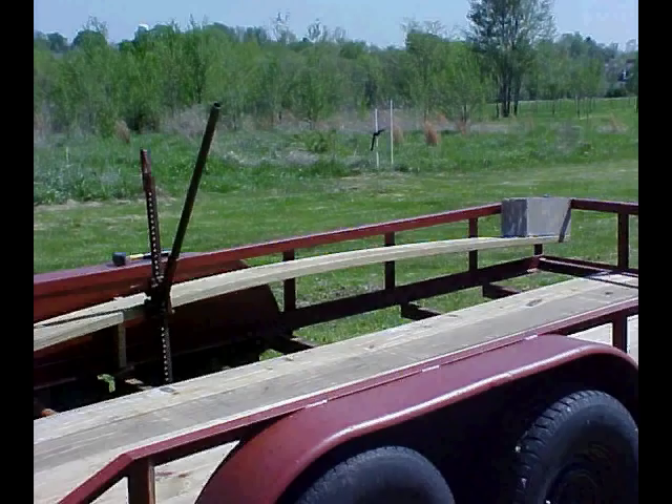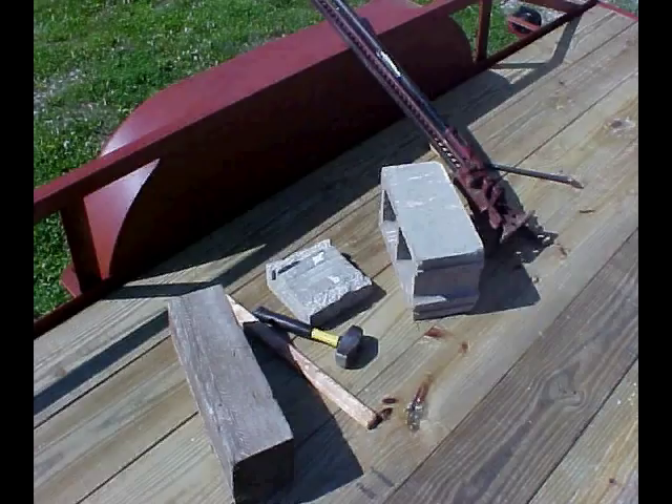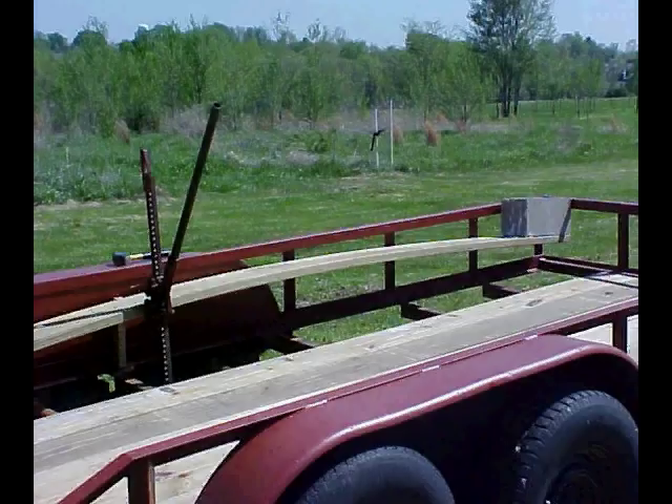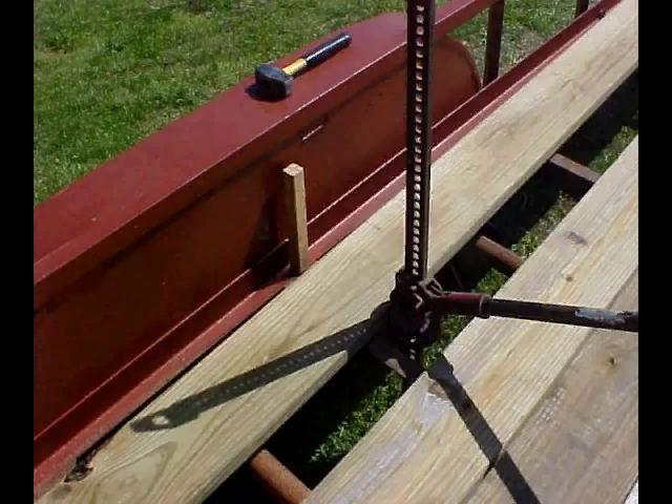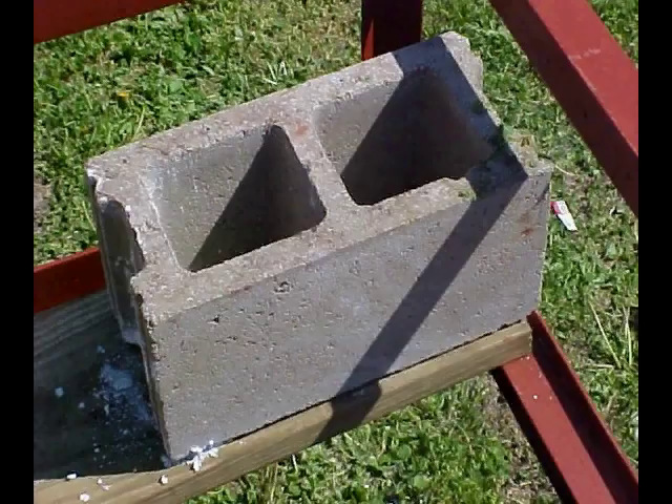Set your board in place so it fits into the rear trailer channel slot. Place your jack on the ground about one-third of the distance up from the inserted board end. Now place a counterweight at the other end of the board. Now slowly jack the board up. The board will start to bow. Check a few times as you jack the board to see when the weighted end will fit into the other slot.